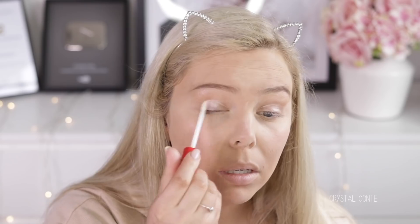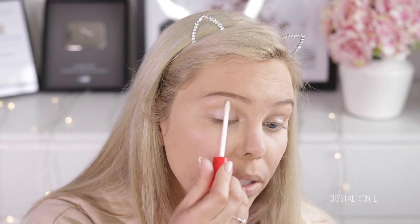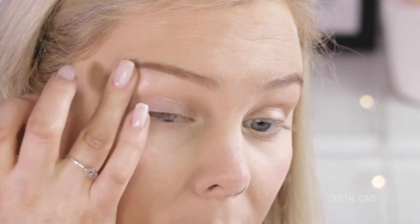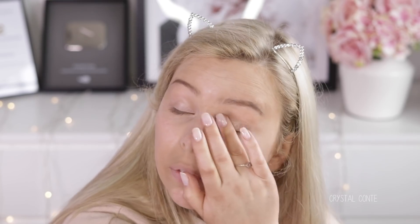This is the Rimmel Exaggerate Undercover Shadow Primer. It is so slippery when you put it on and it doesn't dry. My fingers just slip around — it feels like it has so much silicone in it. For eyeshadow, this isn't a product I hate or really dislike, it's just a product that didn't work as well as it should.